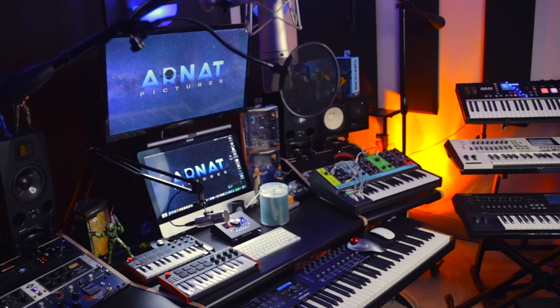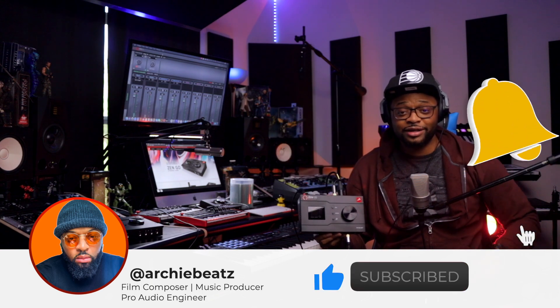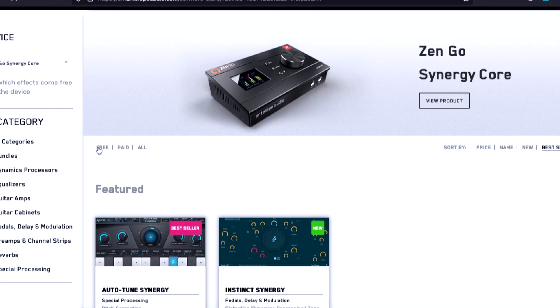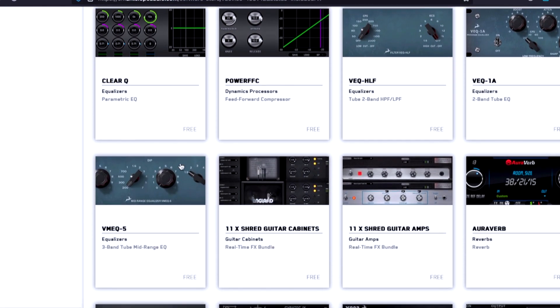What Antelope has done is compact all that expensive $3,000–$4,000 audio interface and converter quality into this tiny unit — of course with some exceptions. If you're interested in anything in my home studio or the Zen Go Synergy Core, check the description below. This audio interface is equipped with high-end large format professional recording studio quality, and you're listening to it right now. I have my Neumann TLM 103 going directly into it, giving you the ability to record high-quality songs right at home on your desktop.